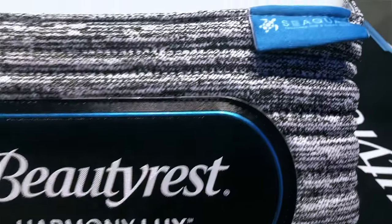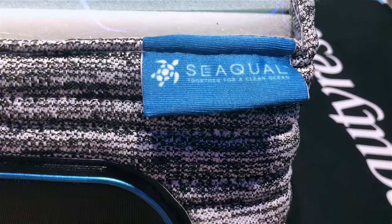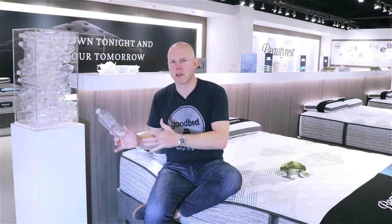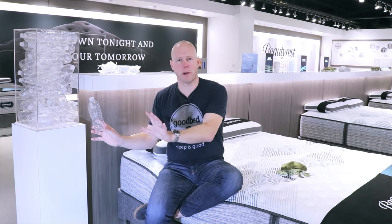What Beautyrest has done here is take that a step further. They have partnered with a company called Sequel. Now Sequel does make recycled polyester fibers and yarns, but rather than getting their plastic from recycling centers and landfills — which is still great, by the way — they get it from the ocean.